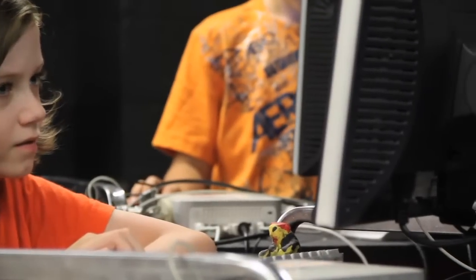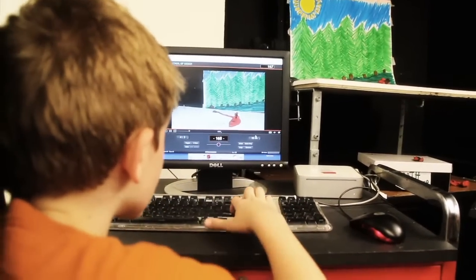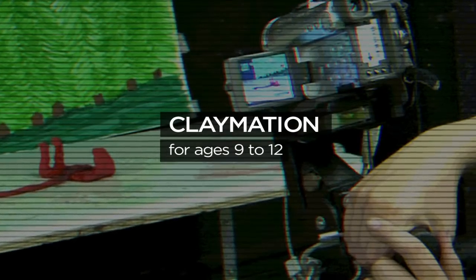Right now we're actually in the RISD Film and Video Student Studio. This is where the college kids actually make their films. Frame by frame motion — it's like a snake versus a giant slug. It looks like the slug and the snake are actually moving.